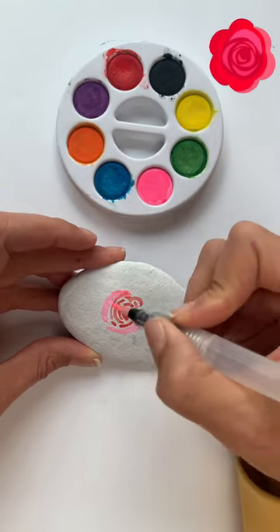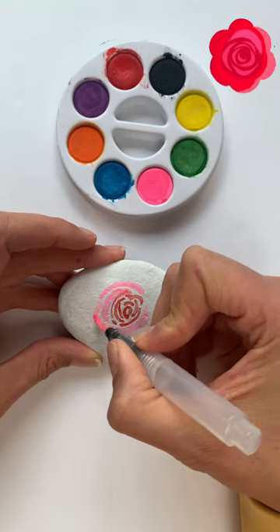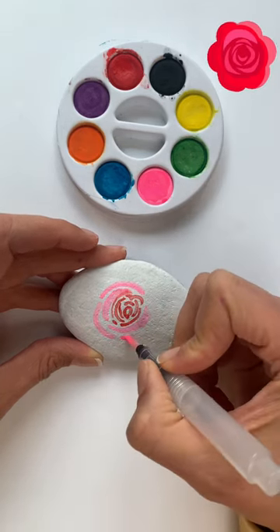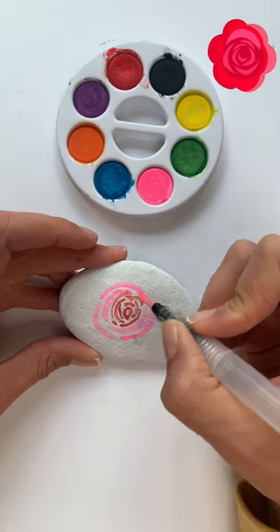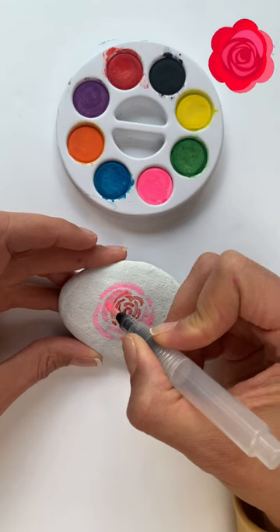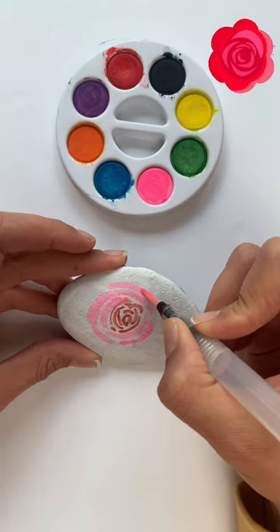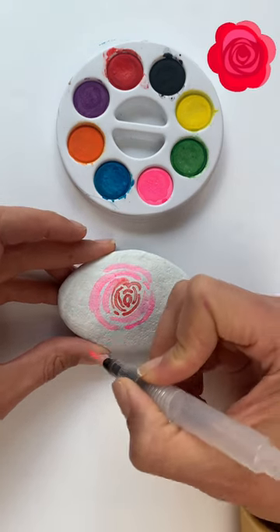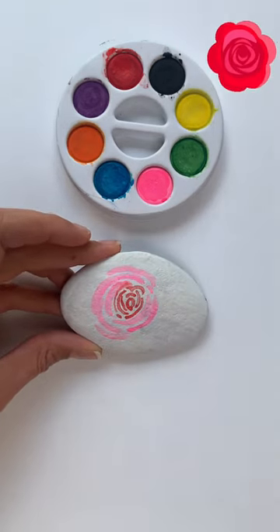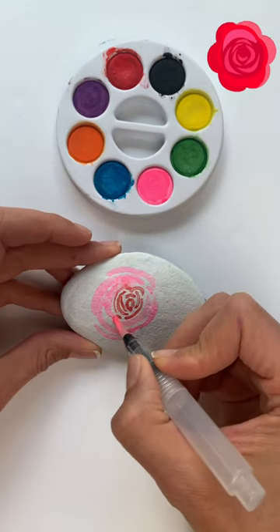Try not to have the brush too wet because you don't want it to bleed into the red too much. As you move out further away from the little red circle, you'll want to push a little bit harder on your brush so that your strokes are a little bit wider, so that it starts looking like petals.